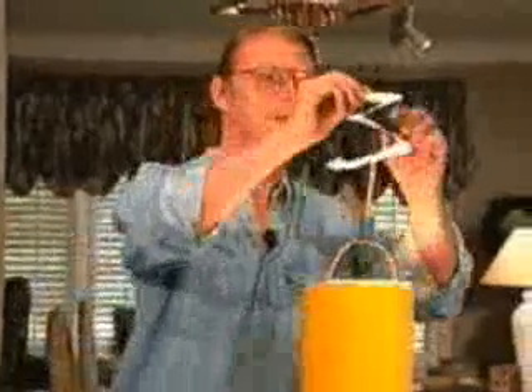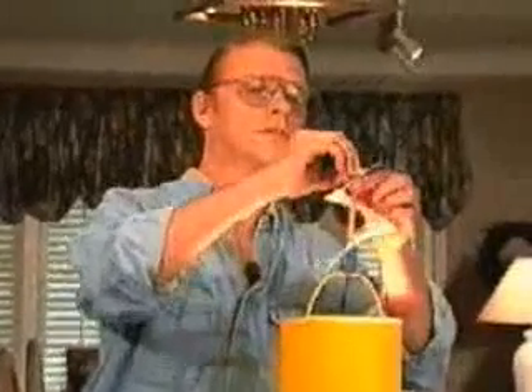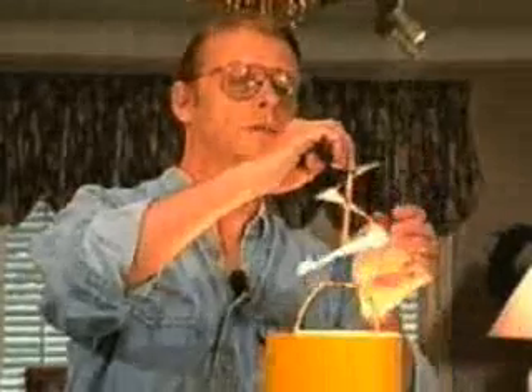Then all you have to do is take the spiral and put it on the pencil. You may have to press in a little bit just to keep the spiral on top of the pencil. And there's our heat engine in action.